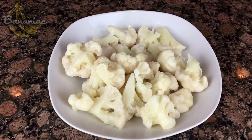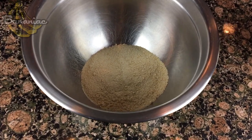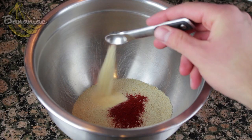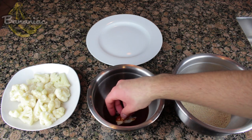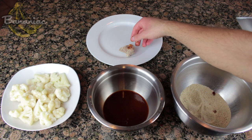Ingredients you'll need are cauliflower, one cup of vegan barbecue sauce, one cup of breadcrumbs or any type of flour, half a teaspoon of paprika, half a teaspoon of garlic powder, and a fourth teaspoon of pepper. Mix the dry ingredients in a big bowl. Basically have a little station where you take the cauliflower, dip it into the barbecue sauce first, then into the dry mix, and set it aside.